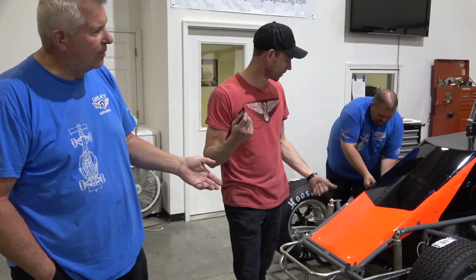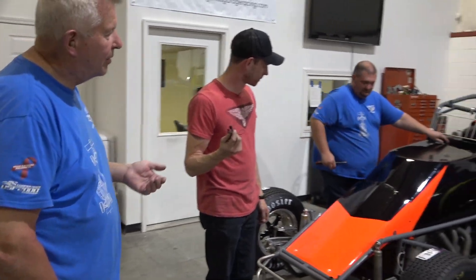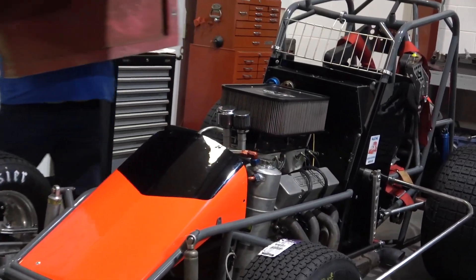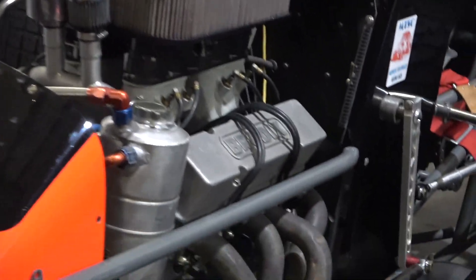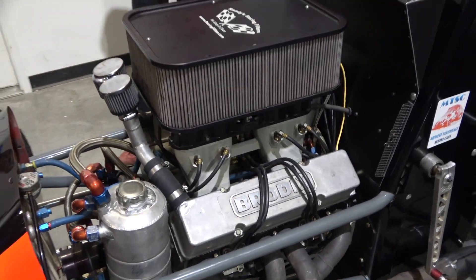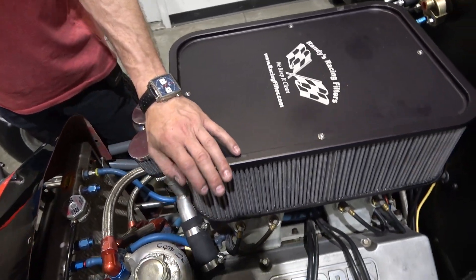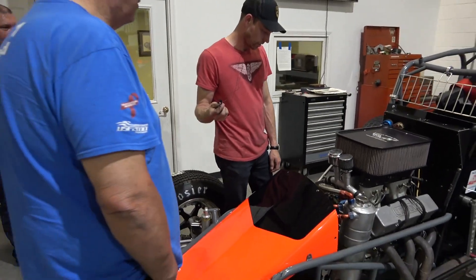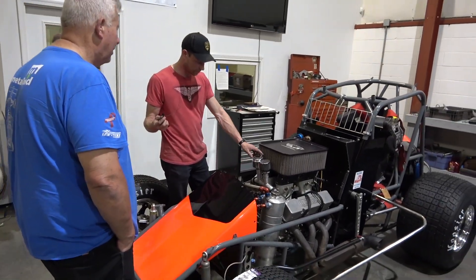So we can't use that engine — it broke a connecting rod and hit the side of the block, so it'll need pressure checking and a lot of work. The best thing was when Casey bought this roller it had an engine in it — a really good aluminum 410 — so he decided instead of fixing the cast iron Chevy to just keep this one in the car. In its current configuration you can run USAC, all local 410 stuff, all over the country.